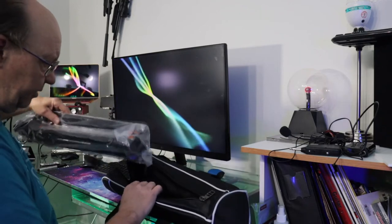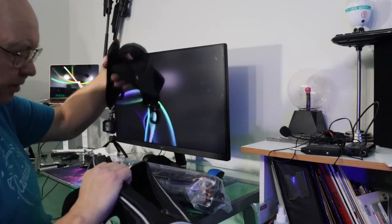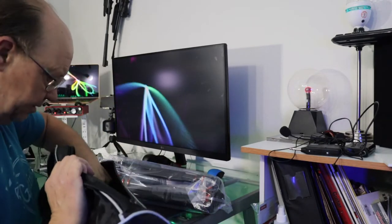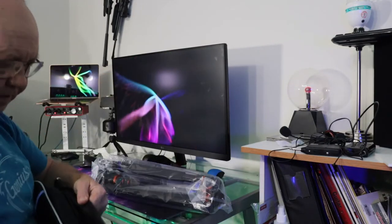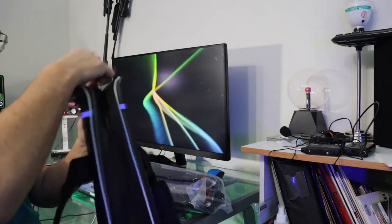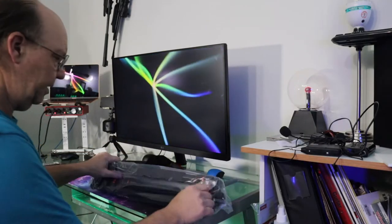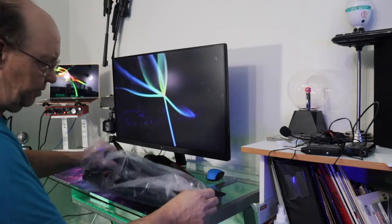Let's take a look at what we got in here. We get a nice carry bag, which is really cool — got a nice shoulder strap. Some of that stuff we can throw away. That's a nice quality bag.